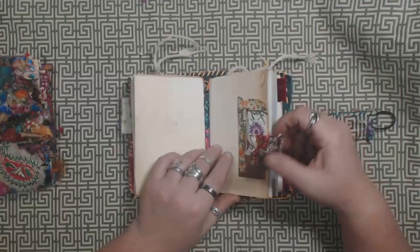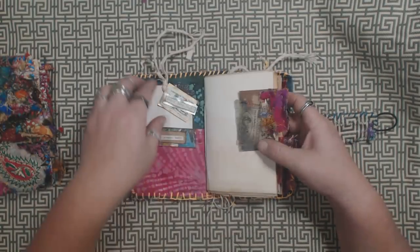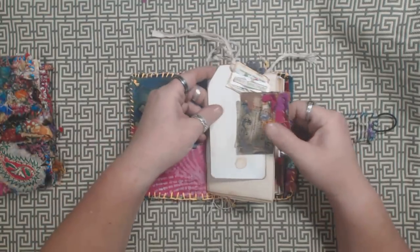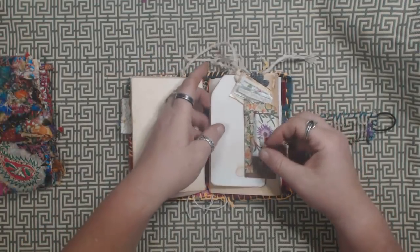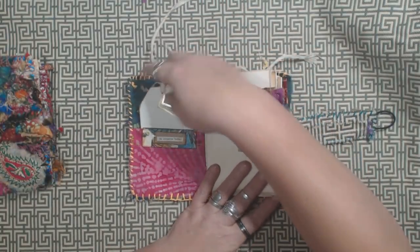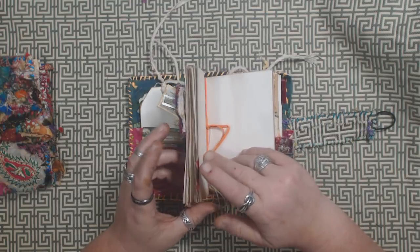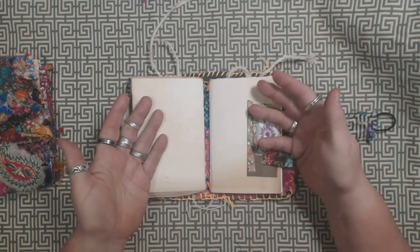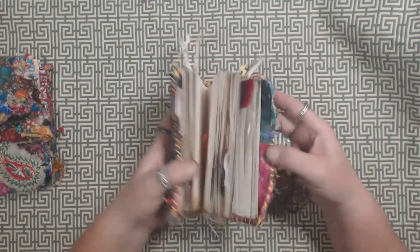There are at least a couple of those tuck spots in each one — wherever you see one of these snippet pieces, it could be used as a tuck spot. Each one of these signatures is probably about 40 pages or so, and you could actually add a couple more inserts if you wanted to — it could get pretty fat.